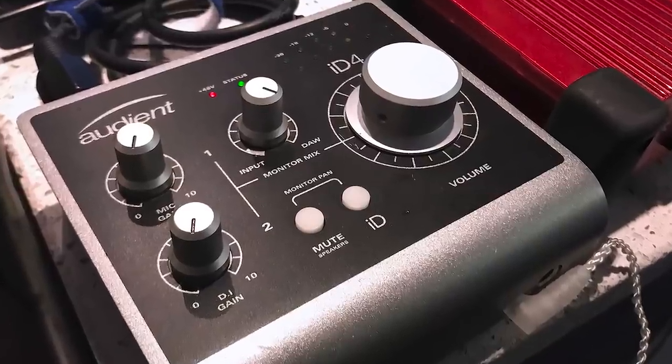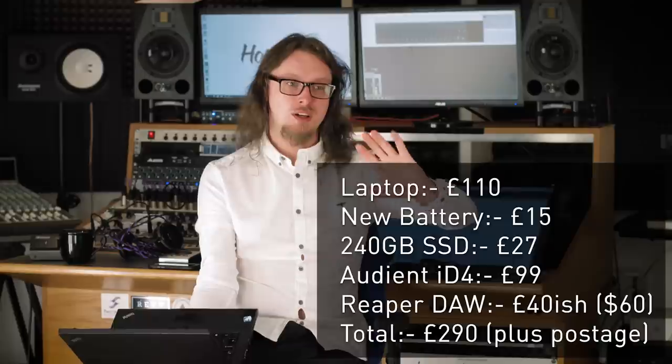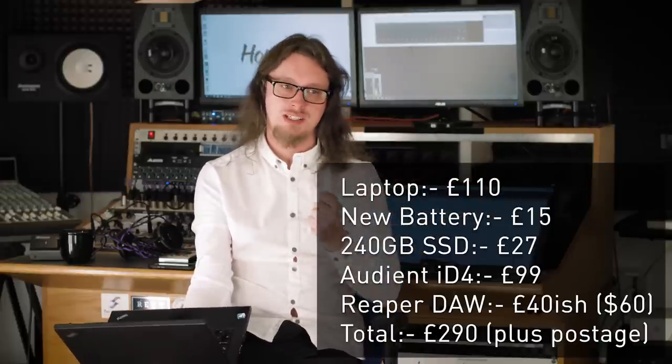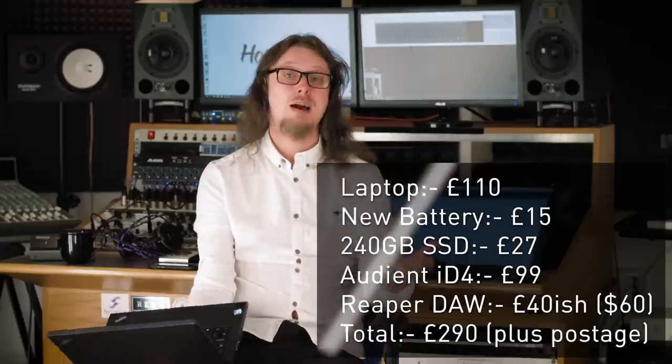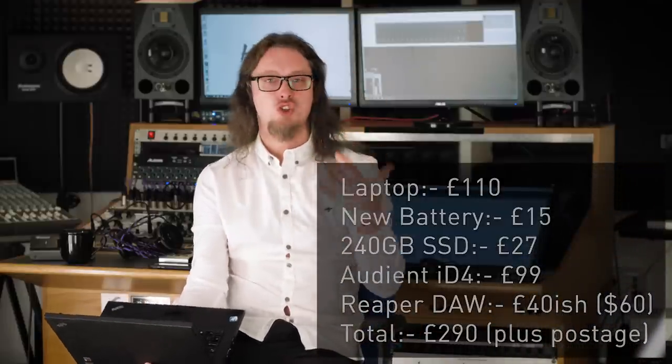If I get a copy of Reaper at $60, that's about £200 we're up to now. If I get a little interface I can rely on — which for me is the Audient ID4 at under £100 — we're looking at £300 for the entire setup: laptop, interface, the lot. I'm going to assume you've already got a guitar and a cable if you're recording DI. If you're recording with microphones, you can get cheap ones — like T-Bone microphones from Thomann in Europe. Let's say you spend £40 on a microphone, so we're looking at £340 all in. That's really, really cheap.